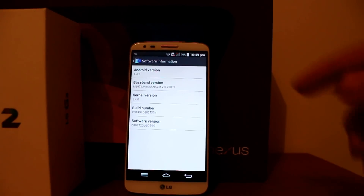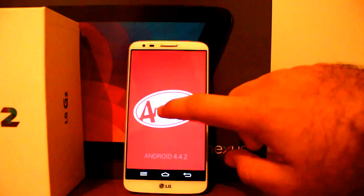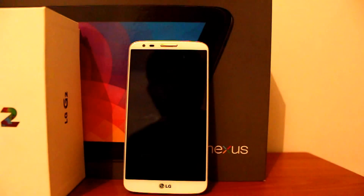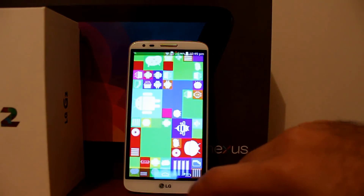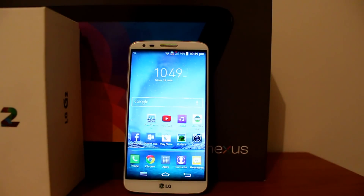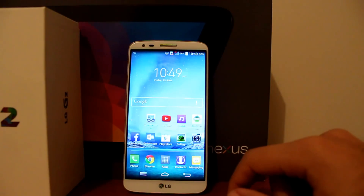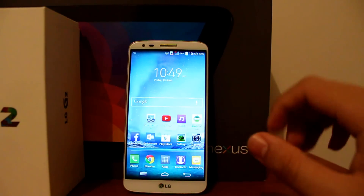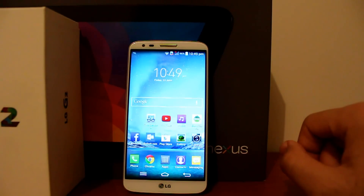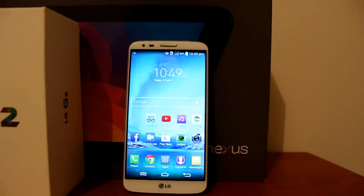Running Android 4.4.2 KitKat, the LG G2 is nowhere near stock Android, with LG's skin on top giving everything a cartoon look. However, they pack this thing with many features, giving it a customizable home screen, lock screen, and transitions, as well as the font and many other things. LG's theme is one of the most customizable themes you can get on any phone today.